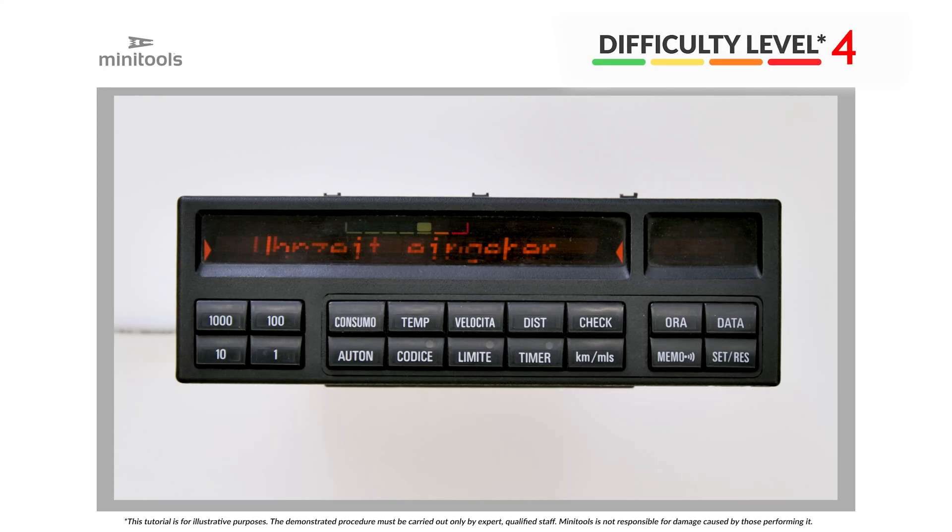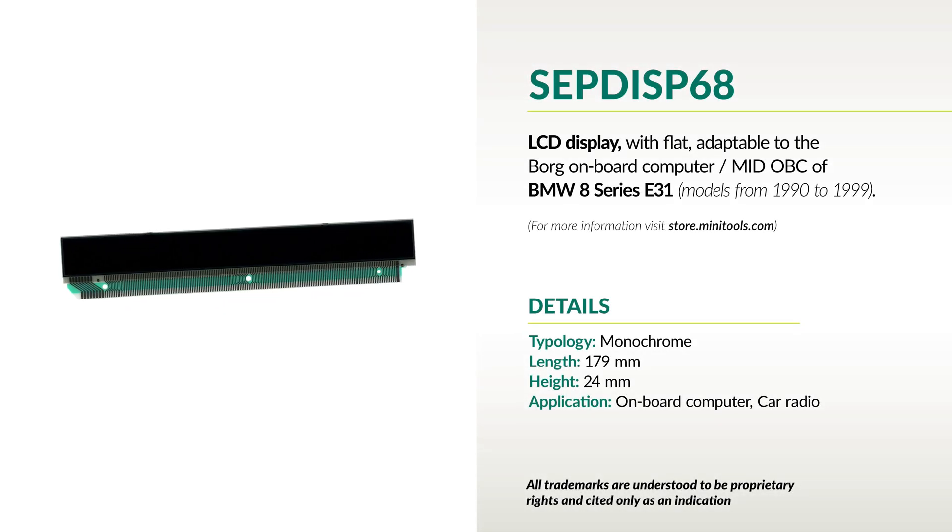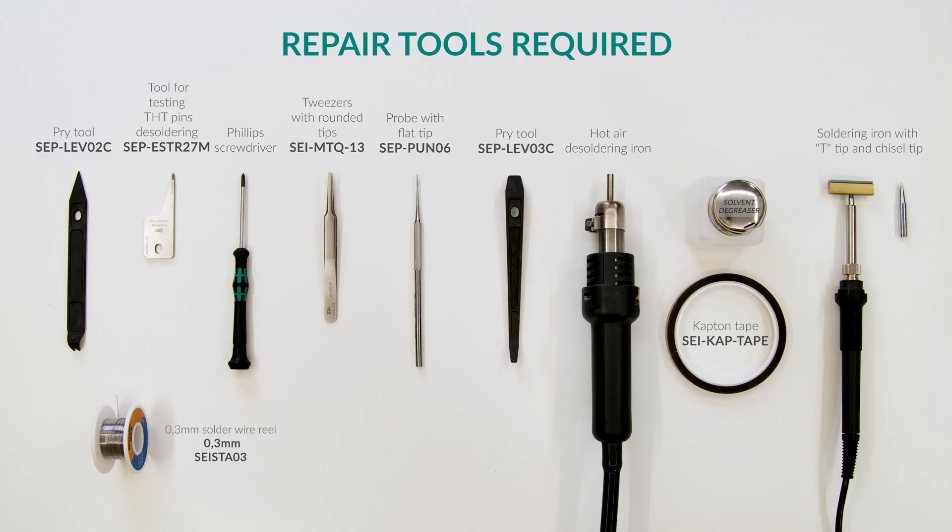Welcome to a new video! This tutorial will show you how to repair BMW 8 Series E31 on-board computers using Minitool's SEPDISP68 replacement LCD. For this repair you will need the following tools.